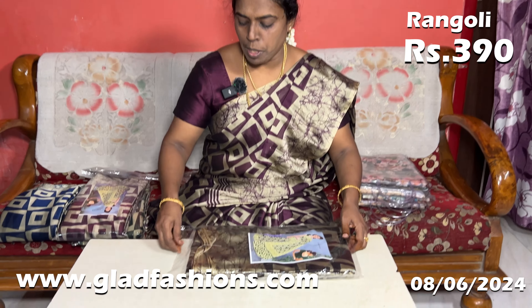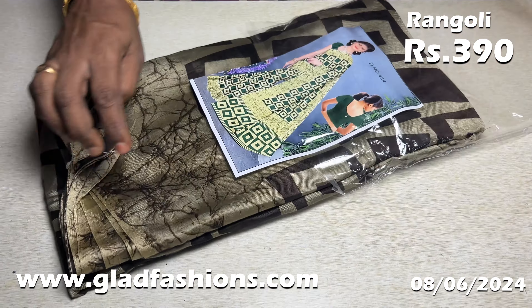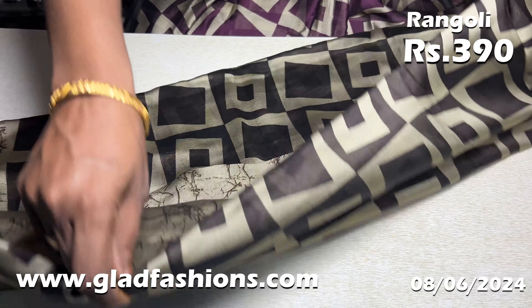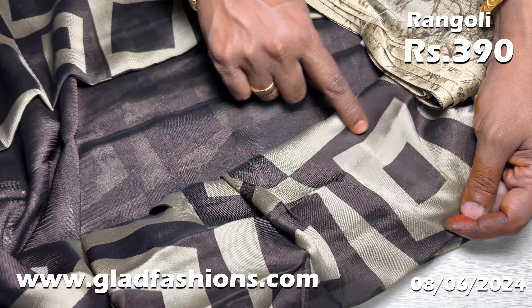The saree rate is 390 rupees. These are all dark colors — only 4 colors. It has a dark brown. This is the saree full view. This box is a bit different. This is your blouse — this is your saree blouse.